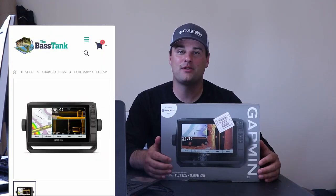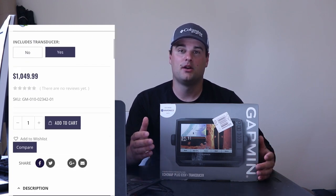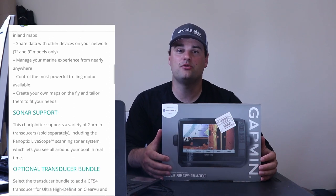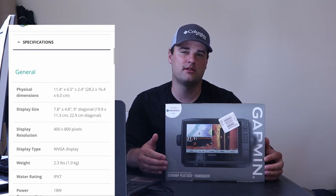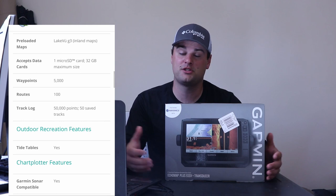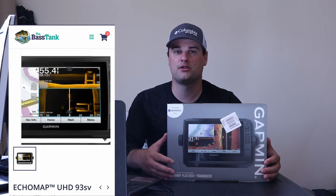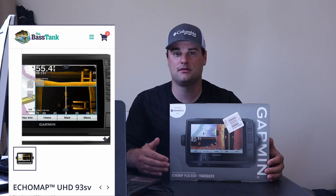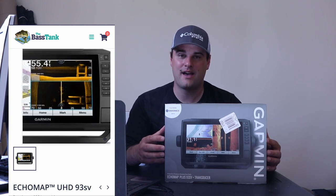The first unit is the Garmin Ecomap 93SV UHD — UHD stands for ultra high definition, which is basically the same as mega imaging. It runs 1.2 megahertz for side view technology, giving you that crisp, clear picture. It only runs 800 kilohertz for down view, but still delivers a very clear picture. Separation from brush piles is very key on this crappie fishing channel — the separation between fish and brush piles, or fish and the bottom for bass or walleye anglers. This unit has 2D traditional sonar and comes with a built-in Navionics US mapping system.